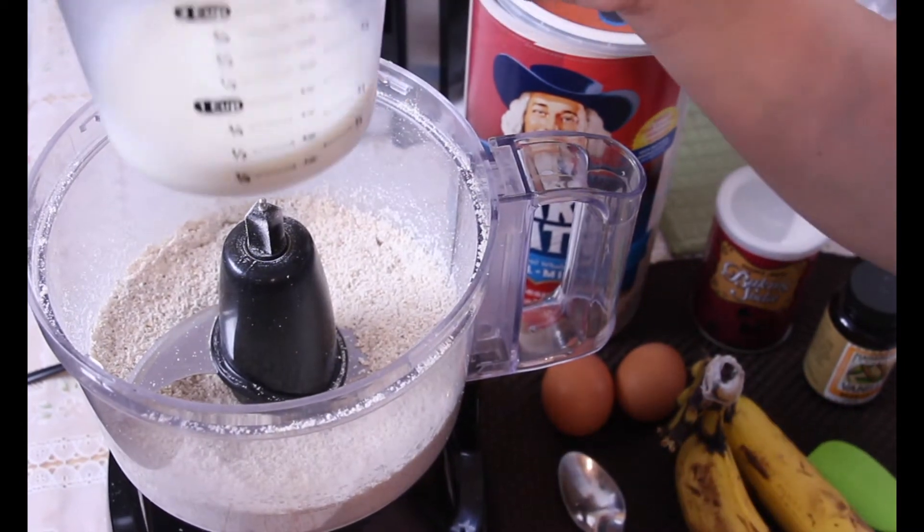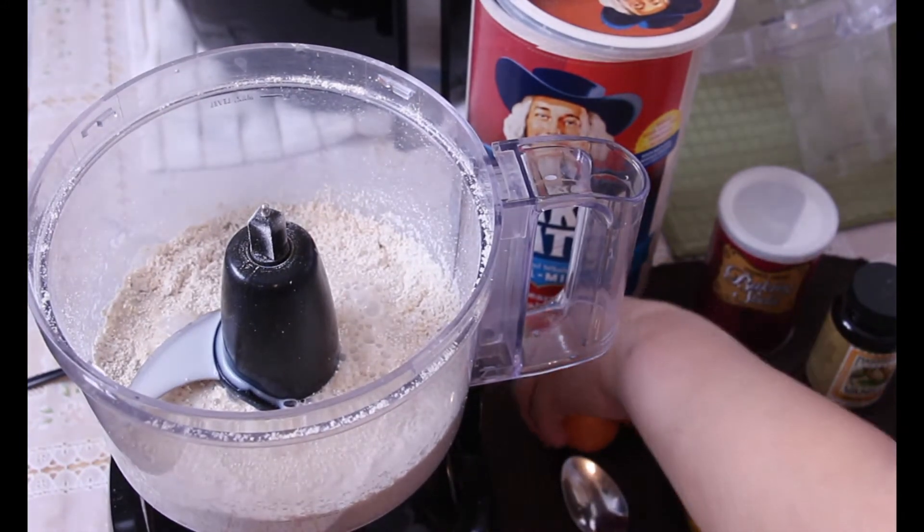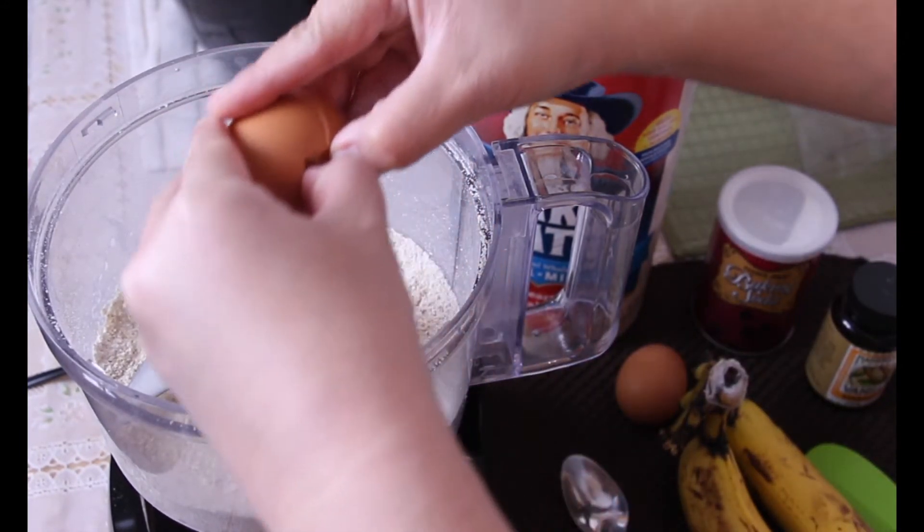Traditionally buttermilk is used when making pancakes, but I'm actually using a low-fat milk, and you can actually use almond milk too if you would prefer. And I'm adding in two eggs.